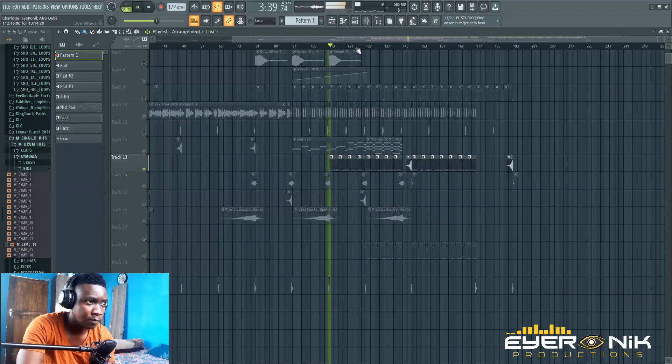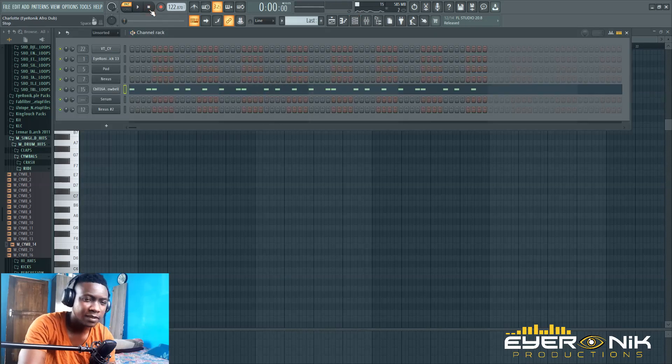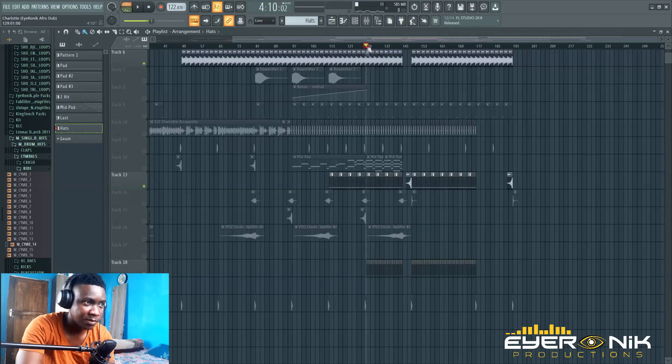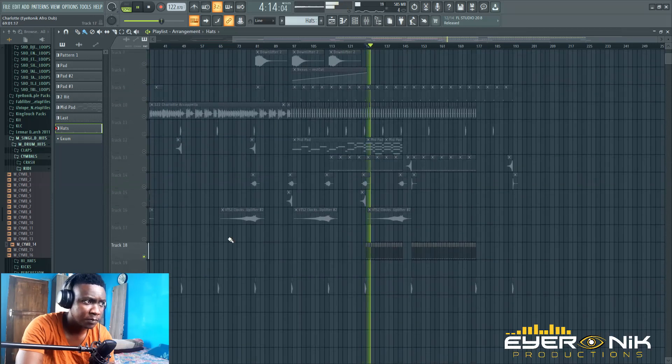Then I later introduced this guy. He brings a dope texture to the track — it's just a layer of bass. It just follows the same rhythm as the bass, so I kind of put it there. This one tops things off. And then just a simple ride I introduced towards the climax, and then everything else was done when it comes to drums.